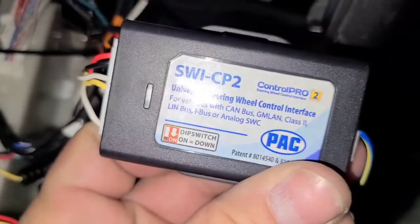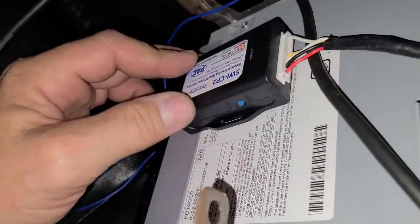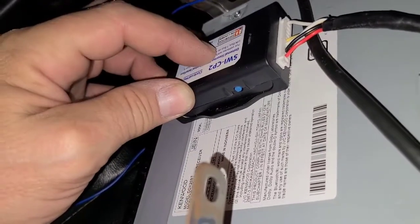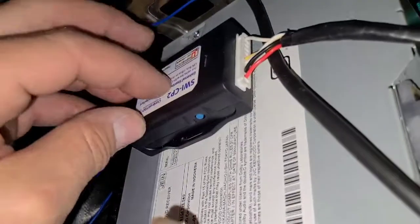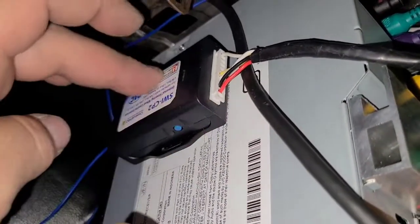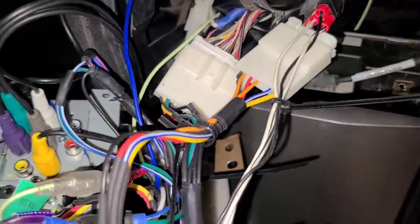It comes with a little two-amp fuse so you don't burn anything up — not a bad product for about $30. I left a pigtail on it because I'm going to mount it on top of the radio so that if it ever loses its program or goes bad, I can just pop the air vents out and get right to it — hit the reset button to reprogram or just unplug and replace without chasing wires in the back.